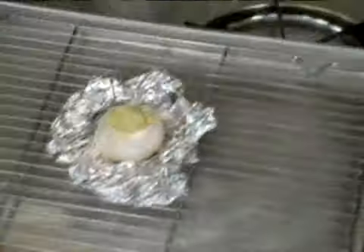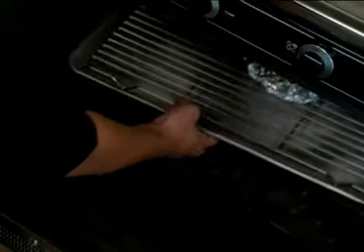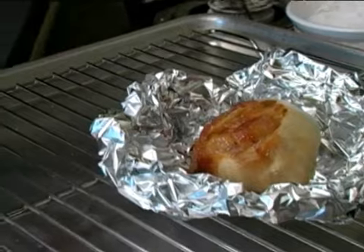Next, we're going to set it into the oven for 45 minutes to an hour, or until it gets really soft to the touch. And that is how you roast a head of garlic.